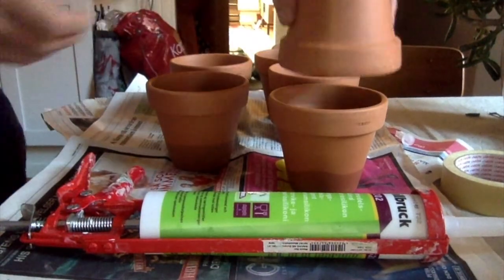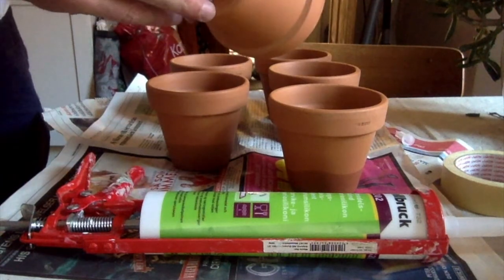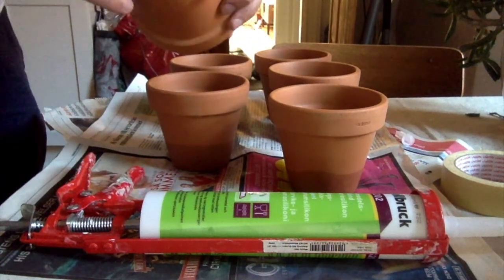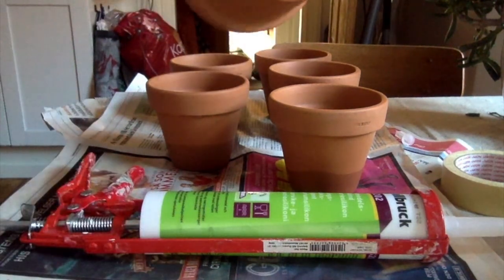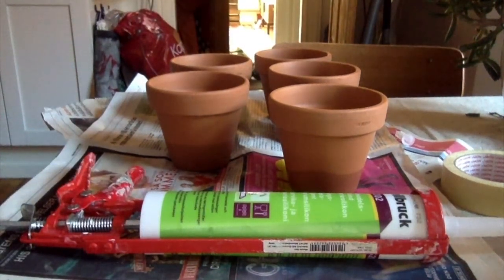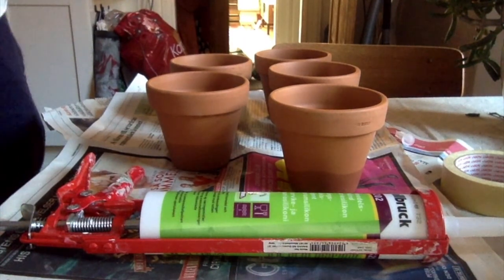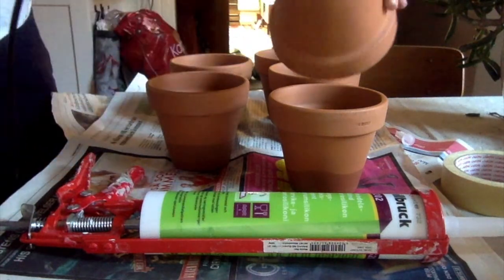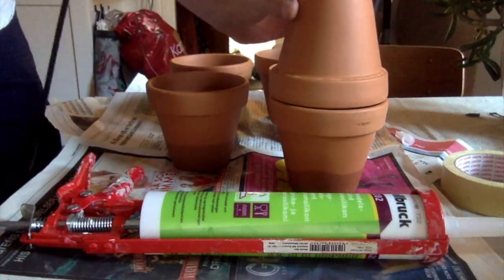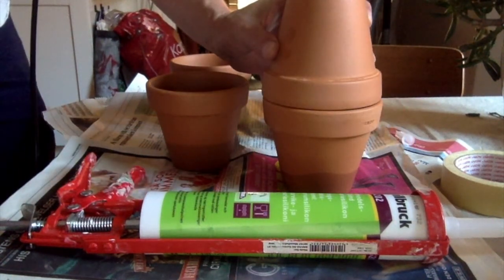Here's the second pot — it's going to be glued on using silicone. On the top, in the hole, I'm going to attach a small hose, so in the end it's going to look something like that, and that would be a complete oya.